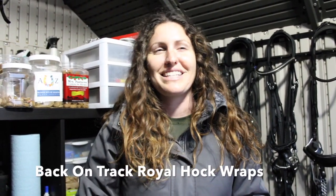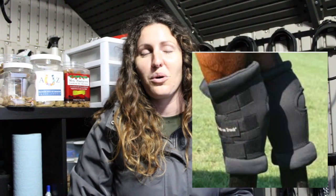I've also been using the Back on Track Hock Wraps for Ami because he gets really stiff in the winter and the cold nights, and it really helps to loosen him up before rides.